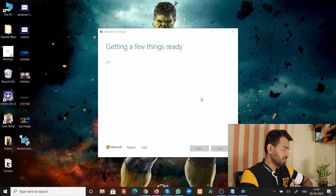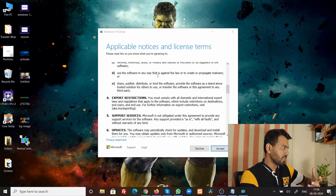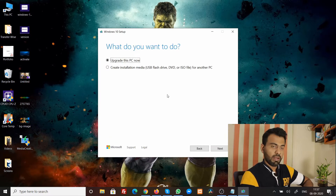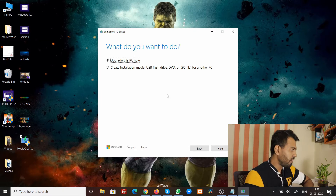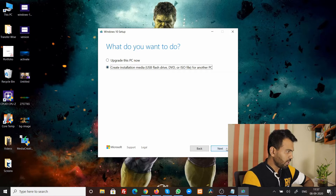It says 'Getting a few things ready.' Remember, you need an active internet connection because this tool will download everything from the internet. You'll get a long license agreement — if you have time go through it, but you have to accept it or it won't proceed. Once you reach the next screen, this is very important: you don't need to upgrade this PC — you're going to create installation media on a USB flash drive, so select that option and click Next.